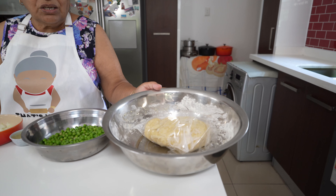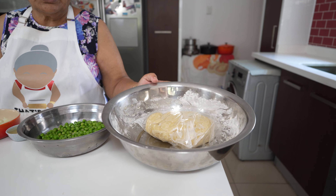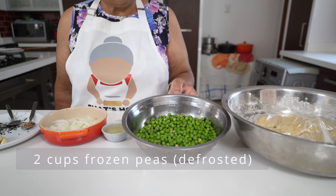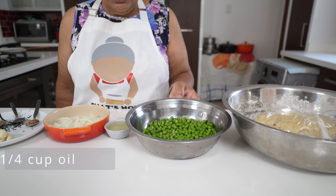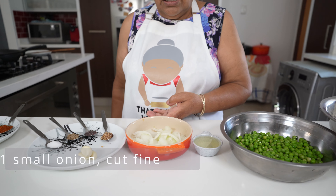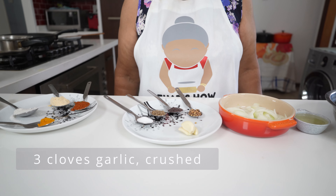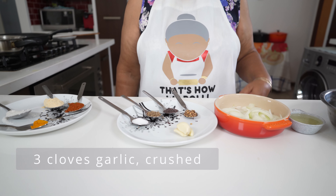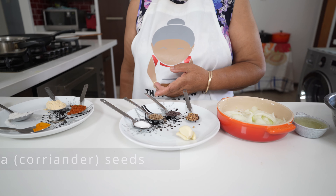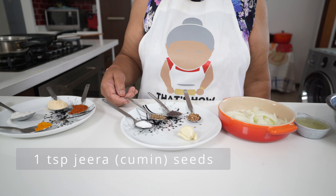This is my Roti Dough — Pranesh will link this Roti Dough recipe for you. Here I'm using 2 cups of frozen peas that I just rinsed out, a quarter cup of oil, 1 small onion to fry, 3 cloves of garlic which I'm going to crush, 1 teaspoon of dhania seed, 1 teaspoon of mustard seed, and 1 teaspoon of jeera.